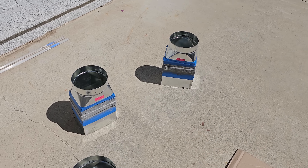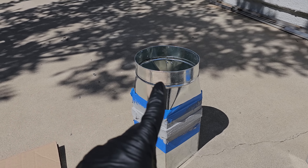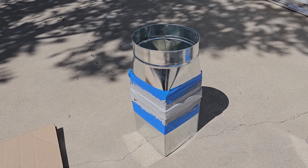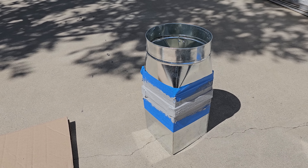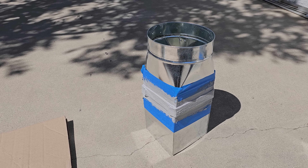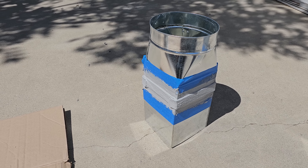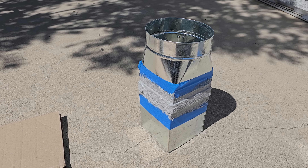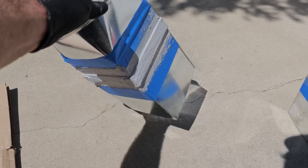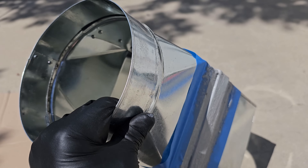Currently sealing up these now. My buddy Adam helped me get the boots custom made because we have a lot of funky sizes, and he made me these extenders because we ended up going with Kruger registers. They have dampers in them and need extra deep boot boxes so the dampers can open and close. Adam made me these extensions and I'm just sealing them up right now.